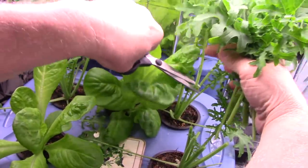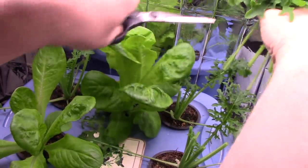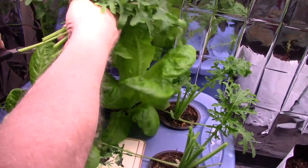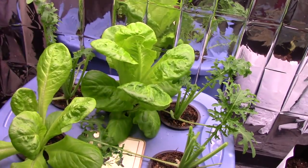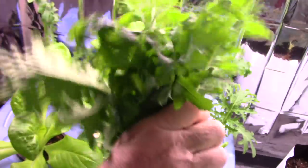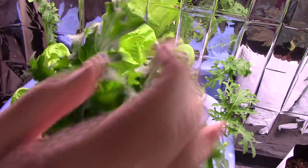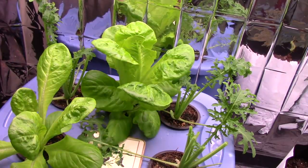I ate one leaf of it raw the other day and it certainly has lots of flavor. Well, quite a haircut on that, but that will make a nice amount for lunch today. I'll just chop it up a bit and sauté it in a little bit of olive oil — maybe some onion with it. It's very tender, much more tender than it usually is when you get it out in the garden, but I think perhaps we also let the leaves grow larger out in the garden.